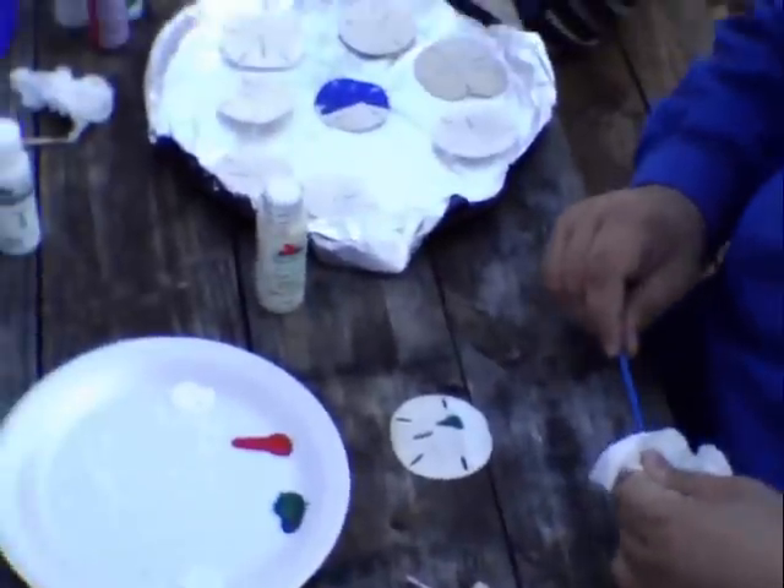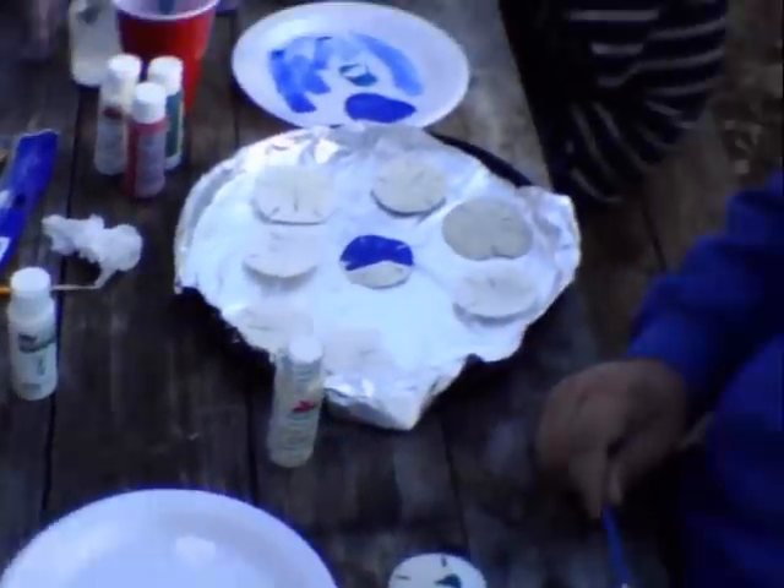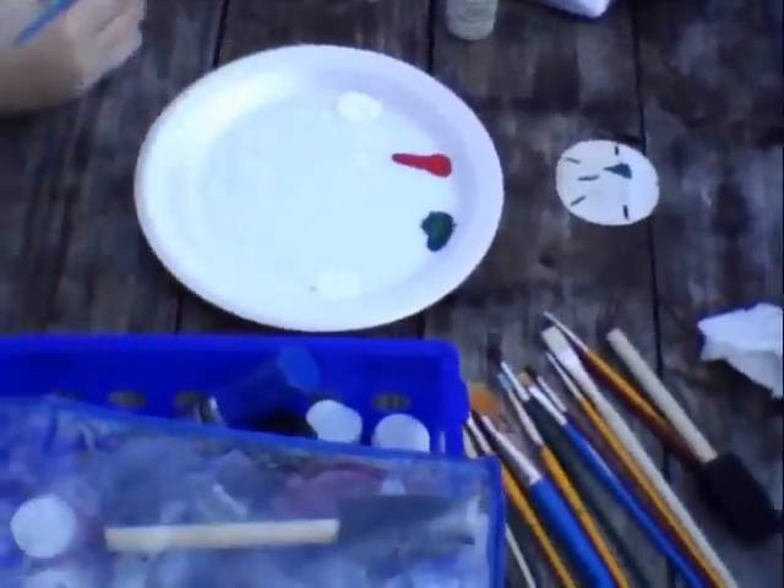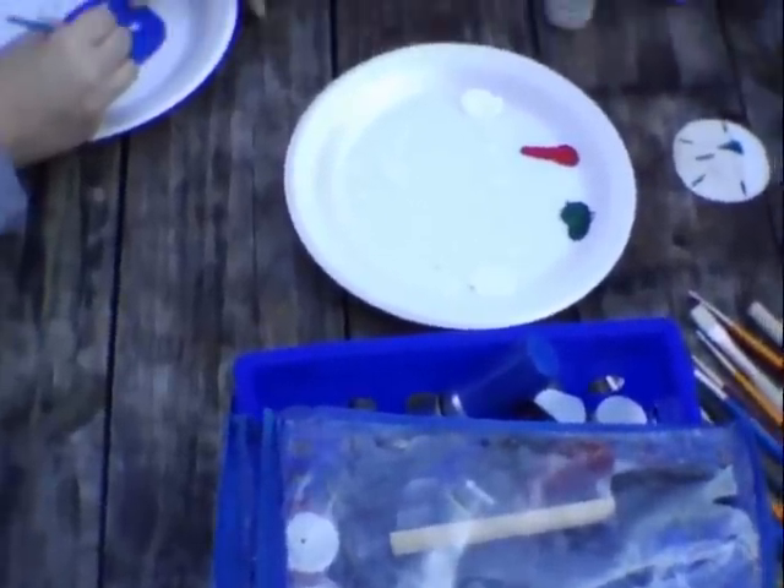Just glue to hold the sand dollars together, because everyone knows that sand dollars break and then you're stuck with change. And they're just painting away.